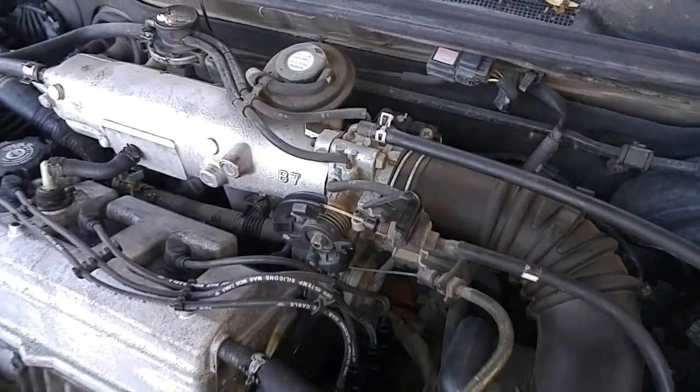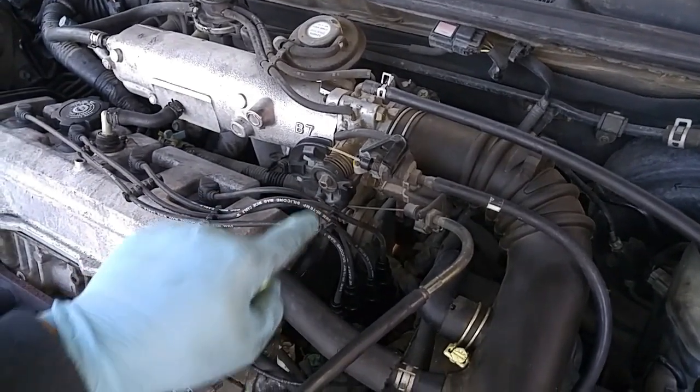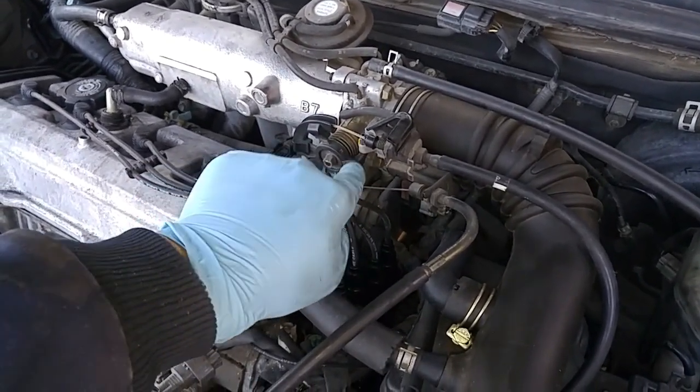Today we'll be taking off this throttle body to clean up carbon buildup that's in the throttle body, and also clean up the idle air control valve that sits right below it.